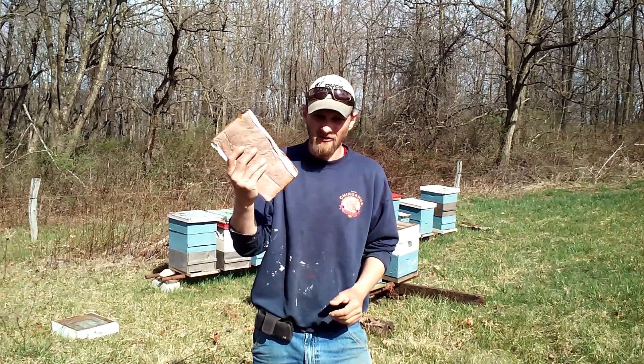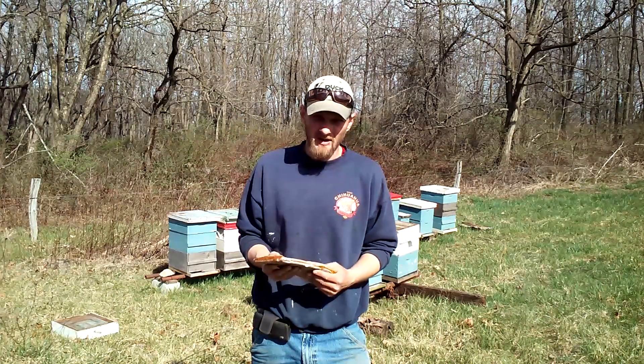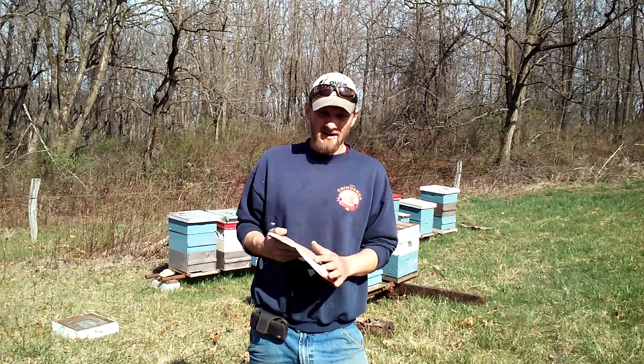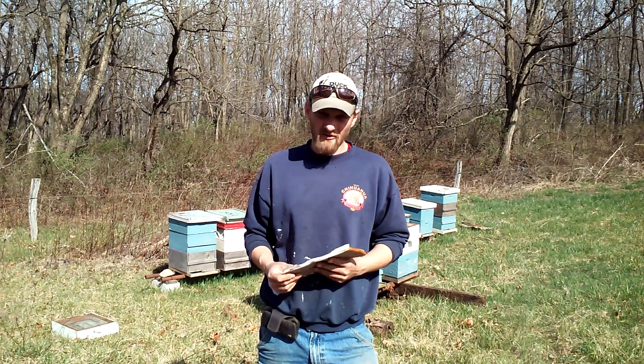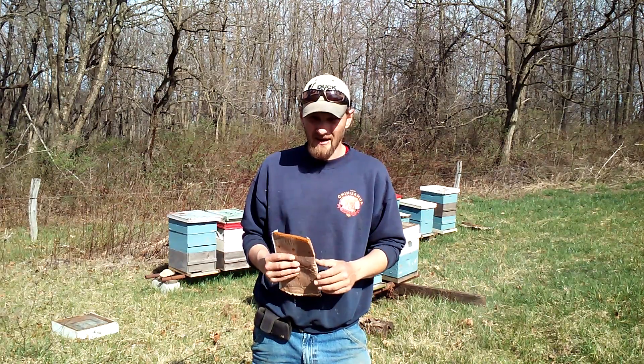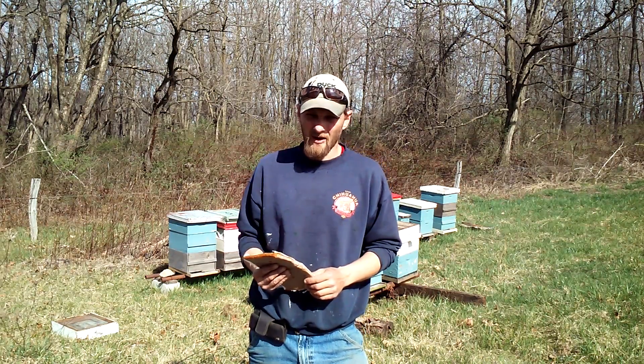Hello folks, today I want to show you how to install pollen patties on your beehives to increase the brood production going on within the hive. Now even though here in the spring there's all kinds of pollen coming in, there's also lots of rainy cold days that the bees are not able to get out and forage for nectar and pollen.